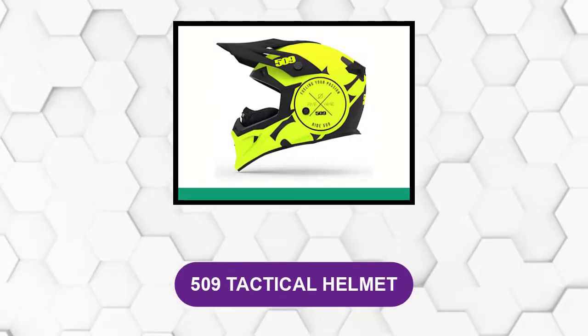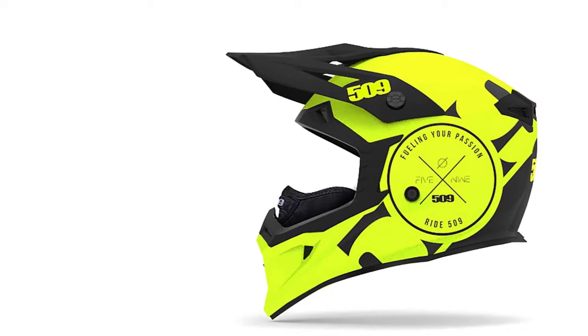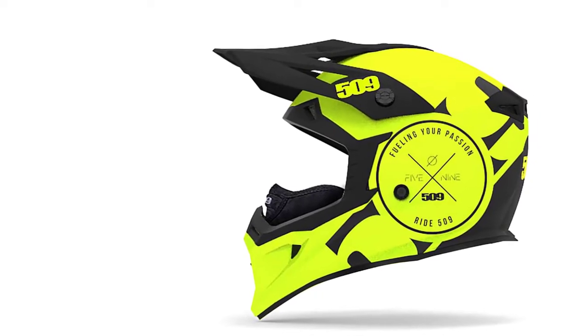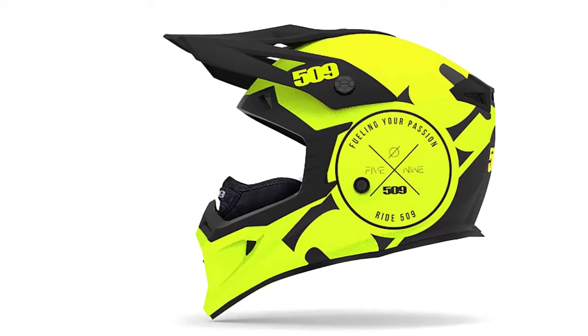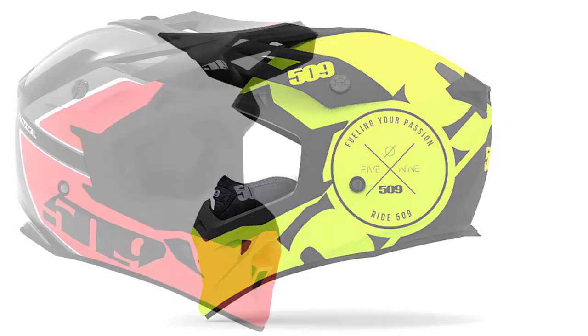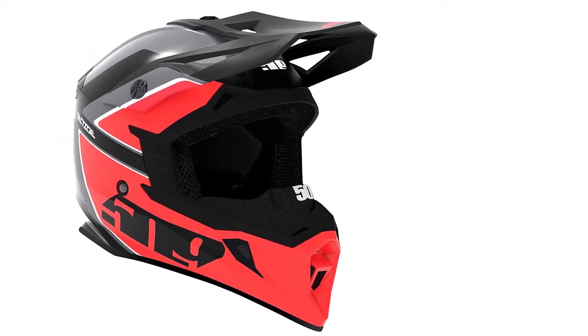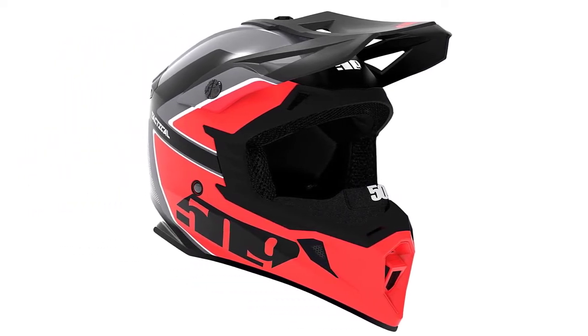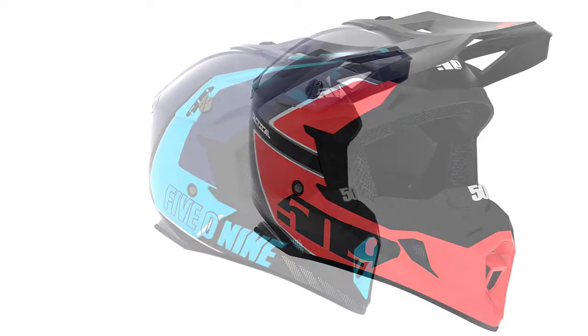At Number 1: the 509 Tactical Helmet. This is the best general snowmobile protective helmet. It offers a tremendous assortment of color choices. This aggressive looking and smooth helmet will keep you warm as long as you need to stay out on the trail. It features a custom interior fit EPS foam with a rugged and practically indestructible polycarbonate outer shell.